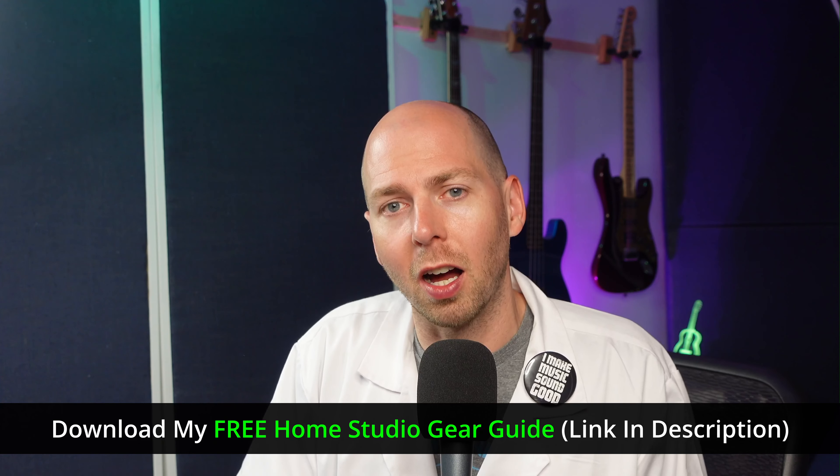Let me know in the comments below how loud you mix music at. Do you use this strategy where you turn it up really loud and then back down and mix quietly, or do you just crank it to 11 and mix through all the pain? I'm super curious to see what other people are doing. If you're curious about hearing loss and the recommended guidance from the National Institute of Occupational Safety and Health, I have a link to their PDF recommendations in the description as well. Don't forget about my free home studio gear guide, because that's going to help you make some good decisions on your next major gear purchase. I hope this video was inspirational to those mixing at dangerously loud volumes — dial it back a little, use these strategies to get the best of both worlds. Once your hearing is gone, it's not coming back. Thank you again for your time and attention today, and I hope to see you in another video.